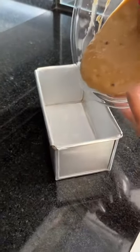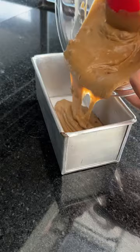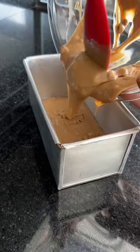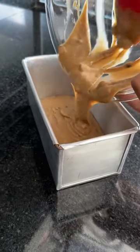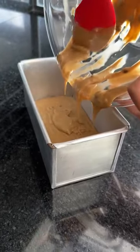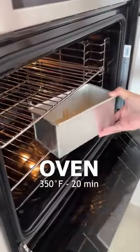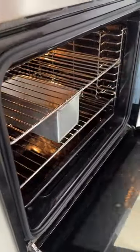The batter is supposed to look like this, a little thick. Now I'll pour the batter into this mold, which I also used to make bread. I greased it with butter and lined the bottom with parchment paper to make the unmolding process easier. Now I'll take it to the oven that's already preheated at 180 degrees for 20 minutes. Super quick.